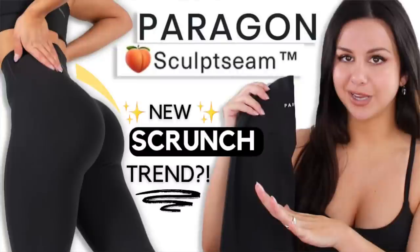What's up guys? Welcome back to the channel. I bet you did not expect another Paragon video to come this soon. Our very last video, the one right before this one you're watching right now, was the Paragon Sculpteam naked legging. That was my first ever experience trying the brand as a whole. I did have a very good first impression. The Sculpteam and I, we got along.